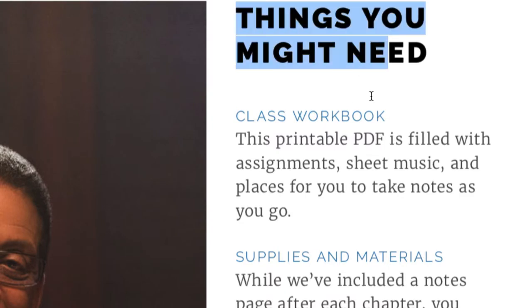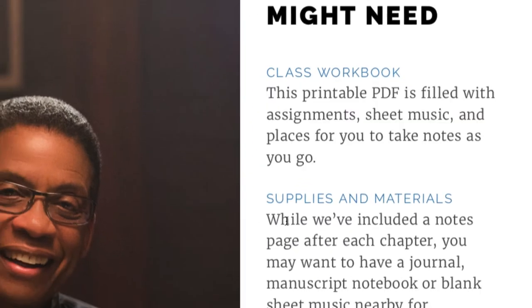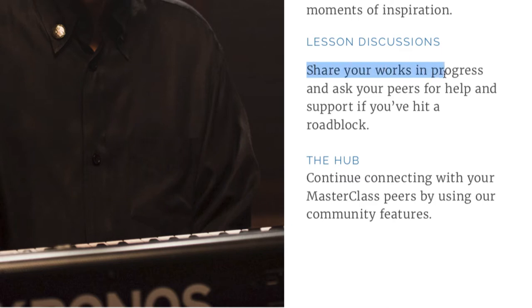The printable PDF is filled with assignments, sheet music, and places for you to take notes as you go. They've included a notes page after each chapter, and you may want to have a journal, manuscript notebook, or blank sheet music nearby for moments of inspiration. You can share your works in progress and ask peers for help on the community page at masterclass.com.